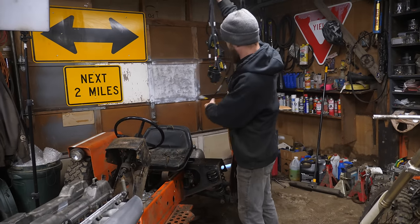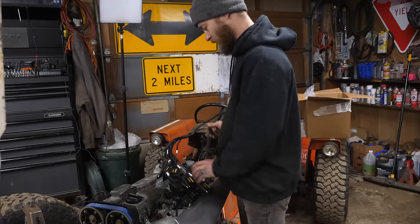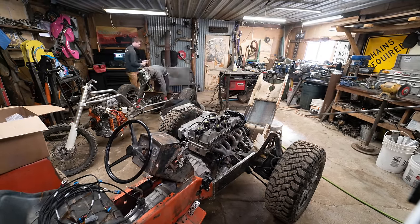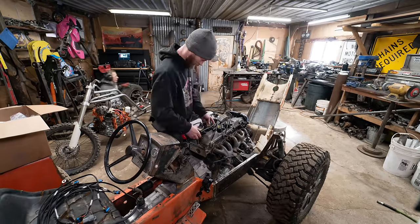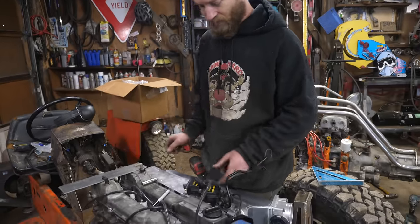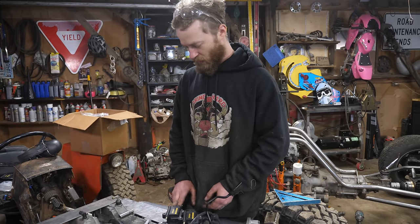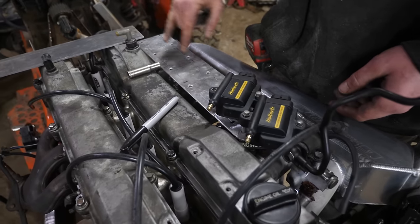I'm going to make a bracket to hold all these coils in place. I have them all plugged in just so I can know how far away from each other they can be. The coil project is coming along nicely. I tried a bunch of different arrangements but this is the one that's going to look the best and be the cleanest, so I just made this plate out of a fairly thin chunk of aluminum with holes for all of them so they'll just all be in a row.